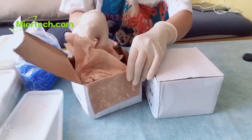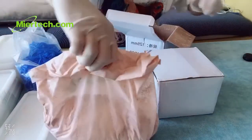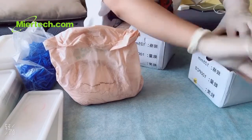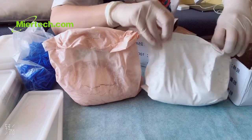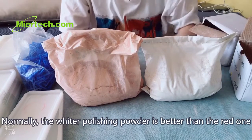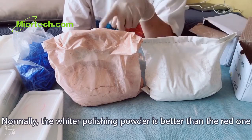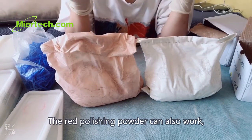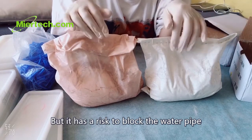Here is the red one, and this is the white one. Normally, the white polishing powder is better than the red one. The red polishing powder can also work, but it has a risk of blocking your water pipe.